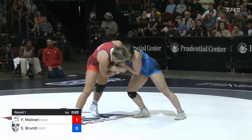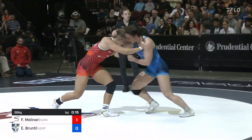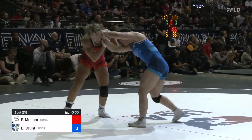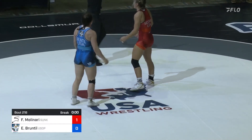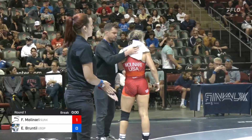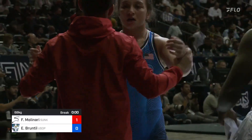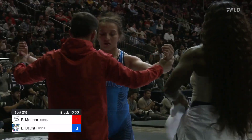Both ladies working really hard. Now it's Molinari getting to the two-on-one — she needs to get some head position there. She had a nice deep two-on-one but needed to establish head position to utilize it. That does it for period number one. We go into the break, Forrest Molinari up one to zero. A whole lot of game planning in period one — not a whole lot of action, a lot of locking antlers. But similar to our last match, we'll see things open up in period number two.